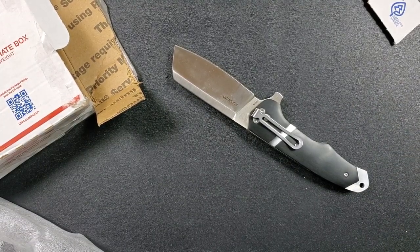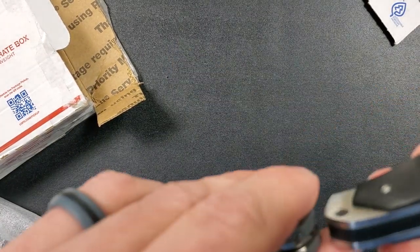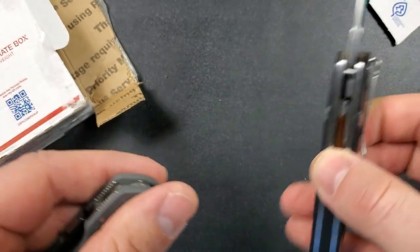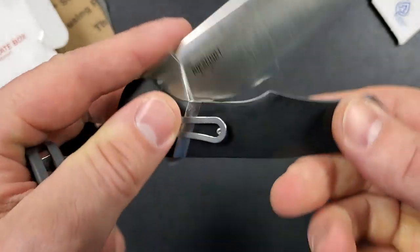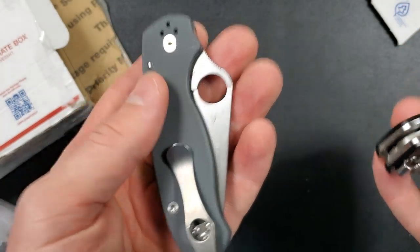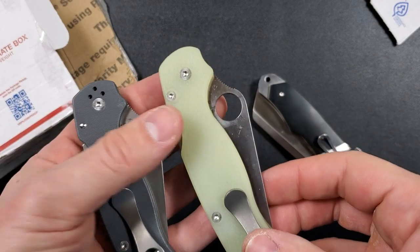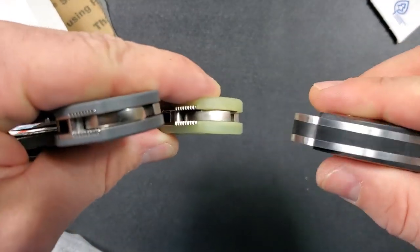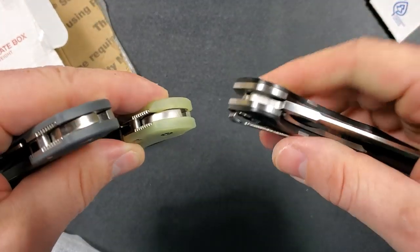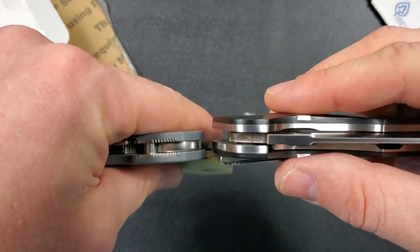Let me grab the PM2 and the Parrot 3 for some perspective. Here's the Parrot 3 and the PM2 — a lot of people say they're great but they're a little bit blocky. Compare them up here — oh yeah, this guy is a chunk.